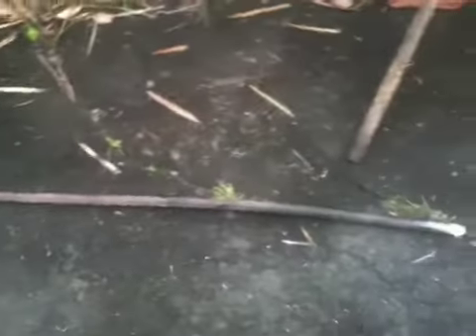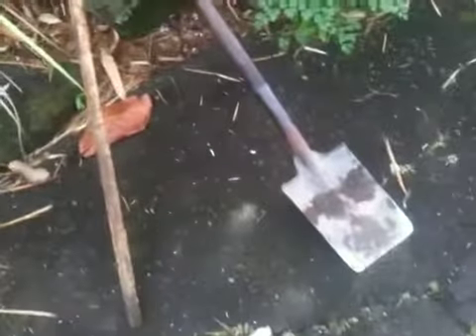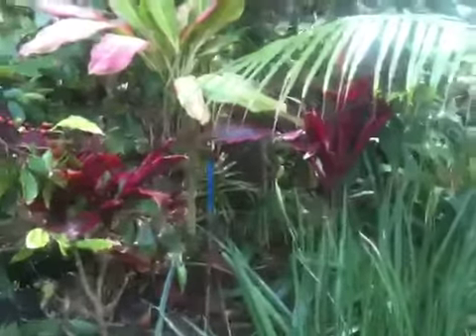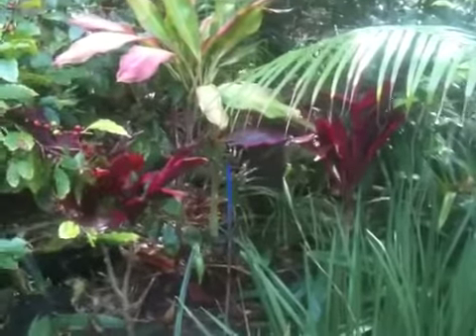I'm going to plant direct here by making a hole with a crowbar, packing the dirt, bringing a little bit of dirt from around to pack it. What it does is it allows you to plant in places where it's full of roots — like here, you can see how thick it is.